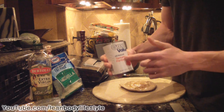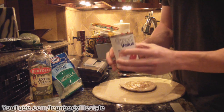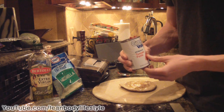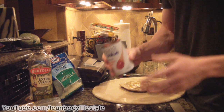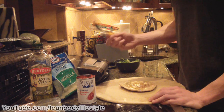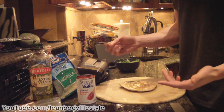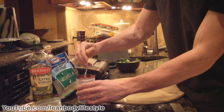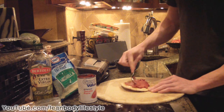For the sauce, we're going to use all-natural tomato paste — really all this is is just tomato pulp. You can buy this canned or make it yourself by blending up tomatoes, but it's easier to buy it canned since the only ingredient is tomato pulp. We're going to take a couple tablespoons, however much sauce you like.